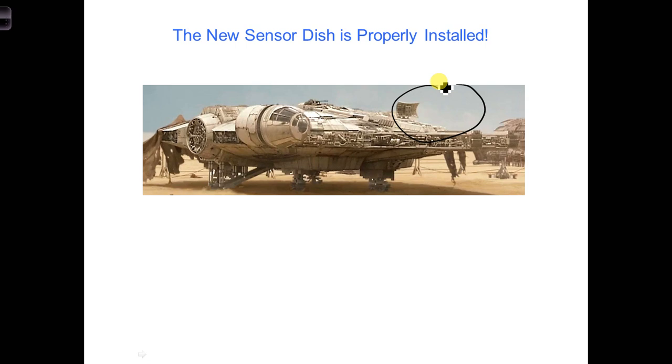Get out your in-class project notebooks, and there are three things we're going to write down. One, describe how, since we only have some extra 70-ohm transmission line laying around, the easiest option for us is to connect a shorted stub. Some values we calculated are L is equal to 9 centimeters.